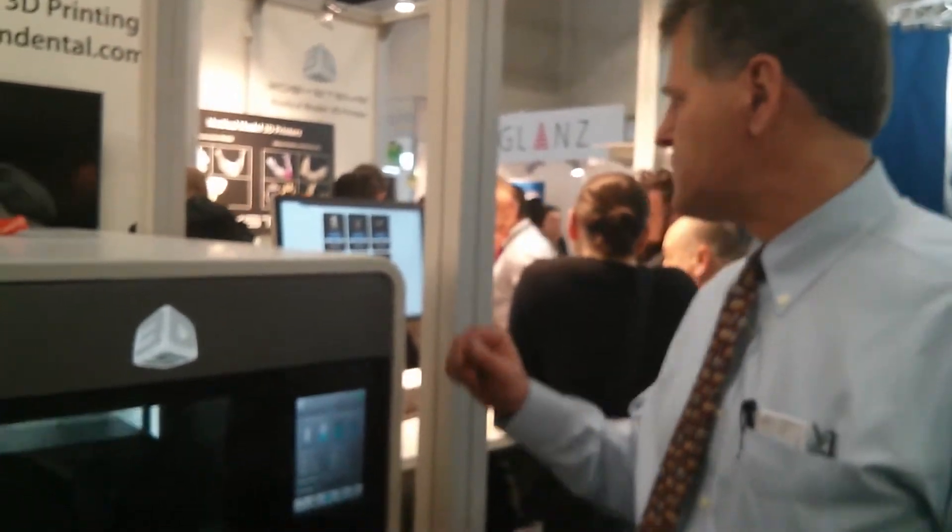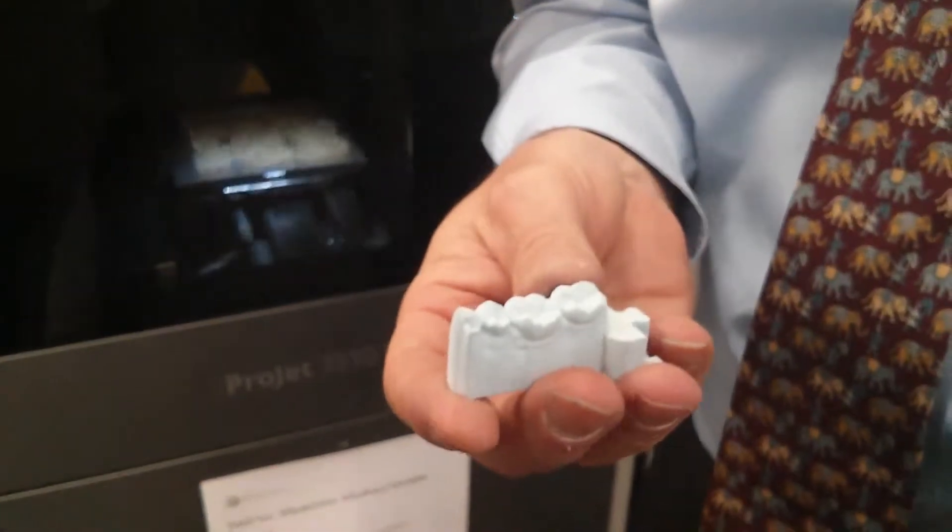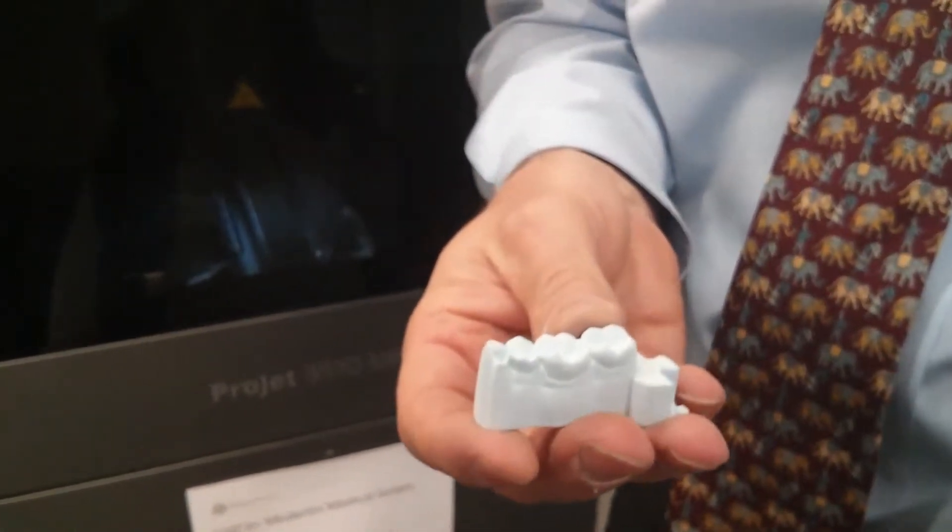Same basic technology inside with the print heads, but a new user interface and a new more reliable feed system. The other thing that's new is the Pearlstone Dental Models. People have been picking these up and thinking that we're a lightweight plaster. It is — it's our new digital plaster.